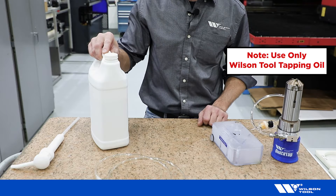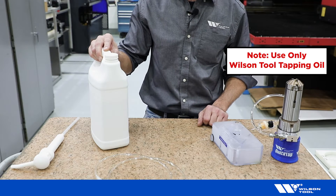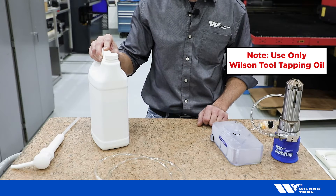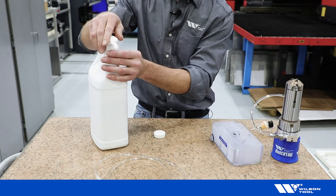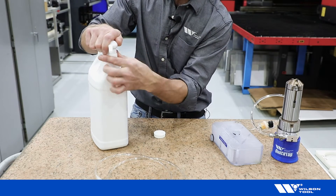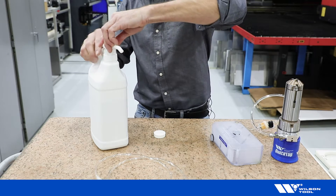Ensure that you use only Wilson Tool tapping oil — it's formulated for the extreme pressures of forming, as opposed to thread cutting. Remove the cap, install the pump, hold down slightly while rotating the collar, then turn counterclockwise to activate the pump.